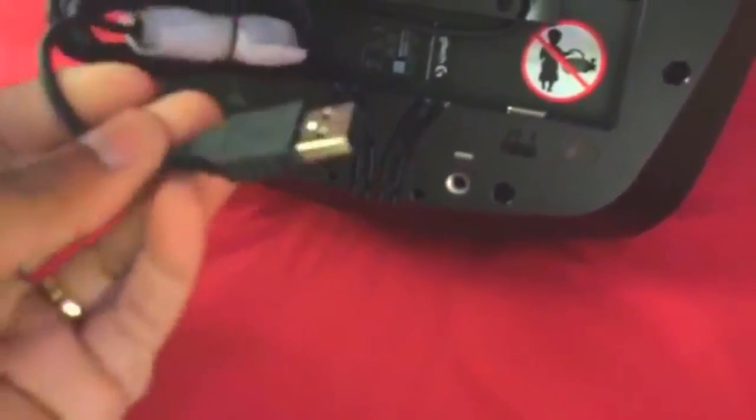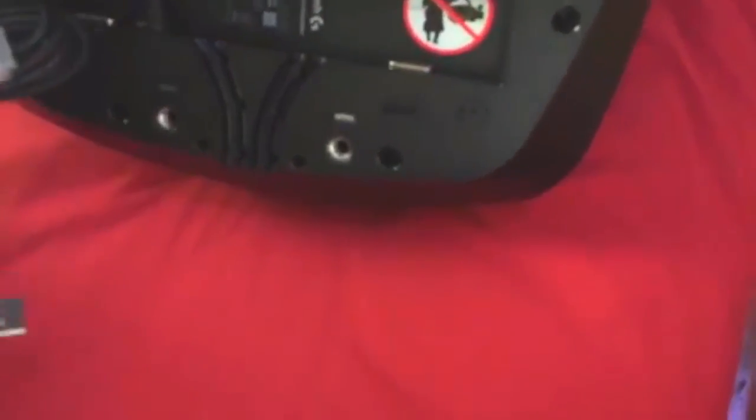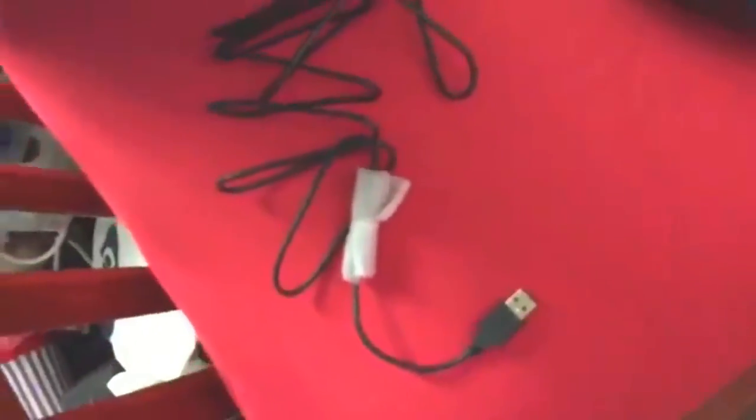Now I'm going to set it up and show you guys how I have it mounted and all that. These little things at the bottom are to plug them straight into the Xbox. This is a little adapter that's wrapped up. I'm going to mount it and then get to using it.